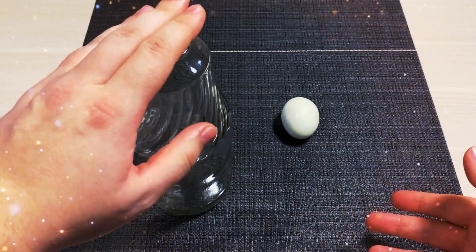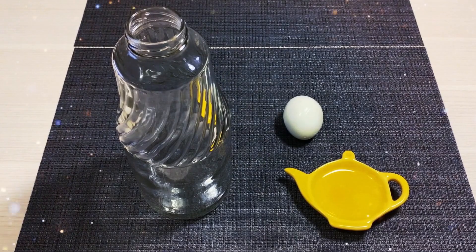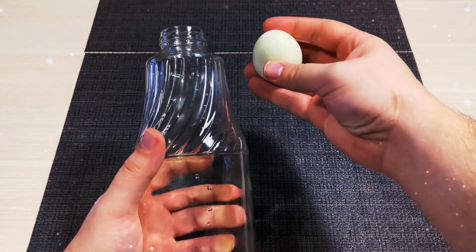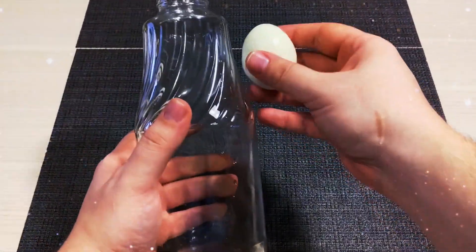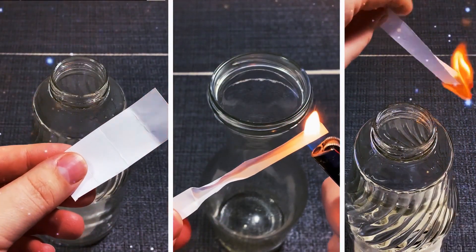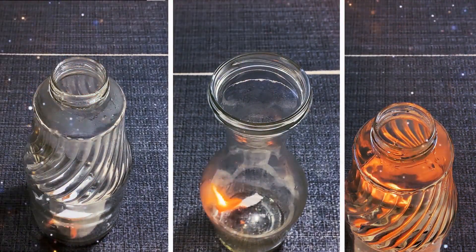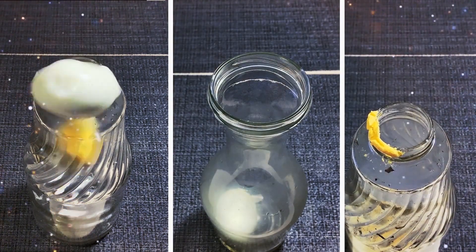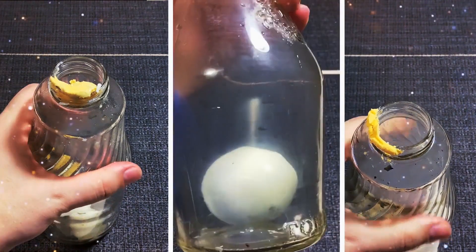The next trick is also about air pressure. You're going to need a glass bottle, a small piece of paper, a lighter, and a peeled, boiled egg. The diameter of the bottleneck should be less than the width of the egg, and it's important to use glass because plastic can melt. Now carefully light the paper, let it burn a little bit, and drop it inside the bottle. Put the egg on the neck of the bottle — it should begin to bounce. And soon, the pressure of air will push the egg into the bottle.